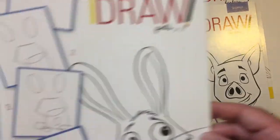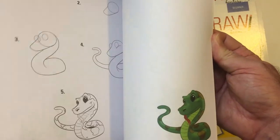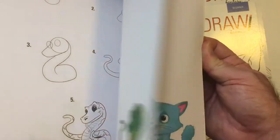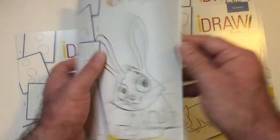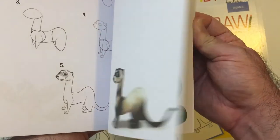Then we have — what's this one? Pets. So you got rabbits, dogs, bird. Is that a ferret? A snake, I guess. Is that a snake? Let's see. Yeah.